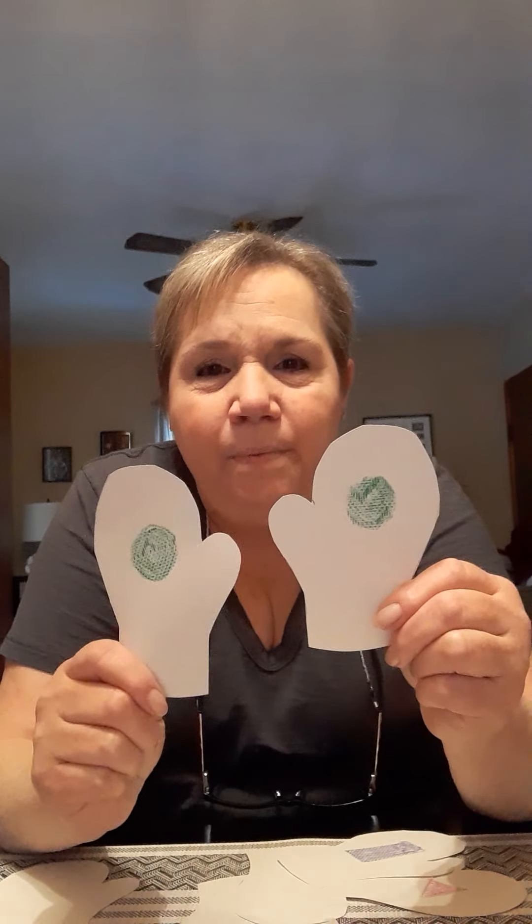And remember, mittens match — we want it to be the same on both sides. So have fun! And if you do it, maybe you could share a picture with Sabrina or me. You can email us or send us a text. Thank you for playing. Bye bye!